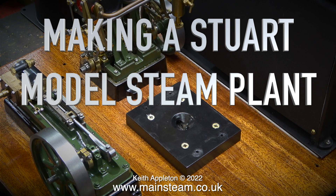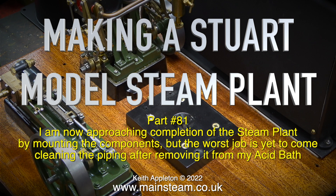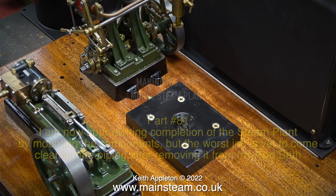Making a Stuart model steam plant, part 81. I am now approaching completion of the steam plant by mounting the components, but the worst job is yet to come: cleaning the piping after removing it from my acid bath.